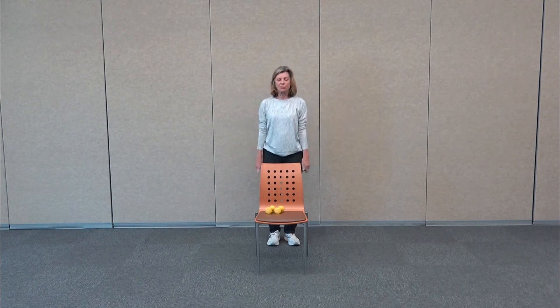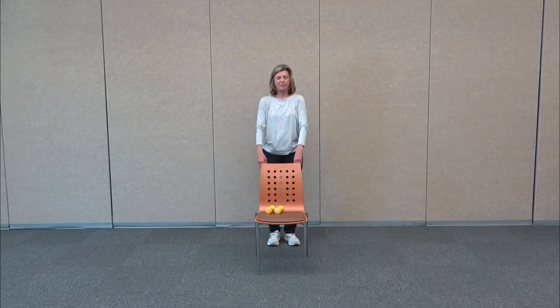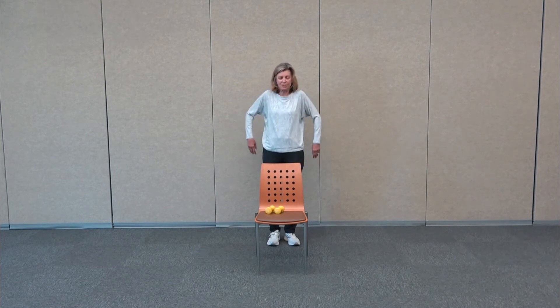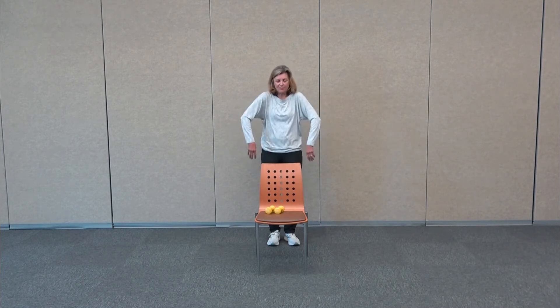And then we're going to work on the shoulders, just loosen up the shoulder joints. Movement is the best medicine — it helps with anti-aging, warms up the joints, getting rid of stiffness and pain. Let's circle the other way. We improve circulation, our immune system, and it helps lower blood pressure. Just numerous things — movement is so important.